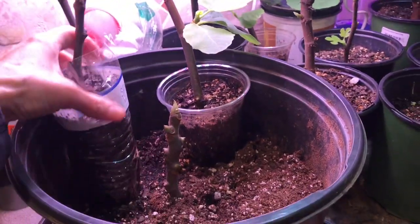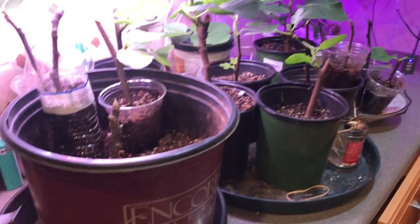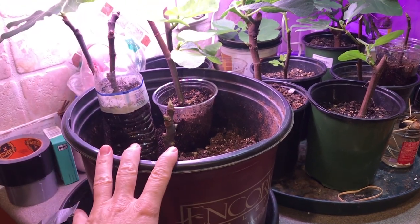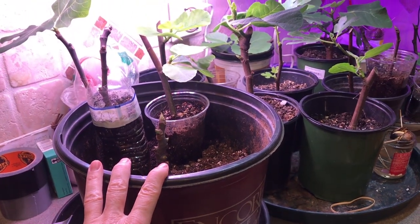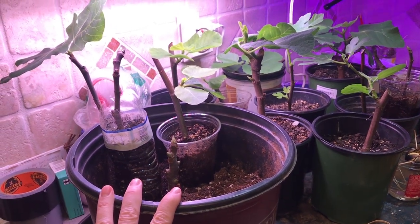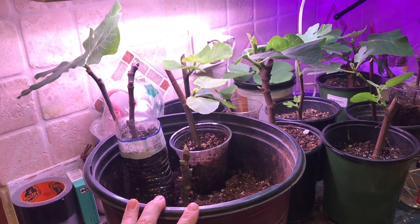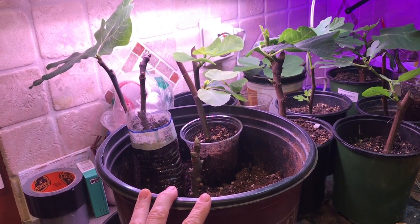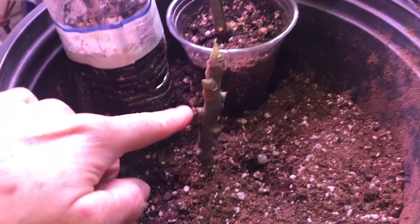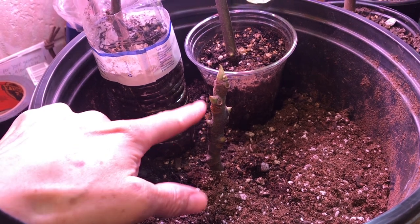At first I saw a method on YouTube where a man had all his cuttings in the same bucket, covered it with a bag for three weeks and put it under his porch. After three weeks you can tell there are roots because when you tug on a cutting it doesn't come right out of the soil.